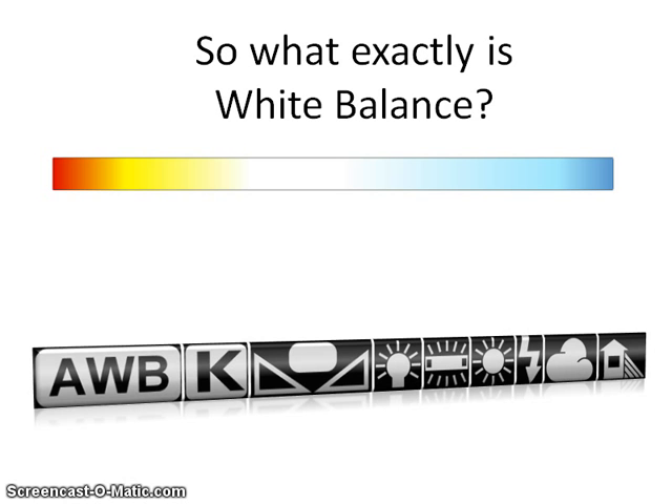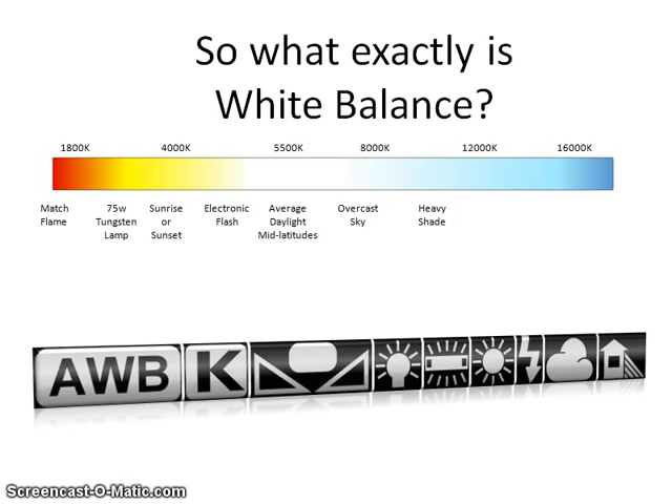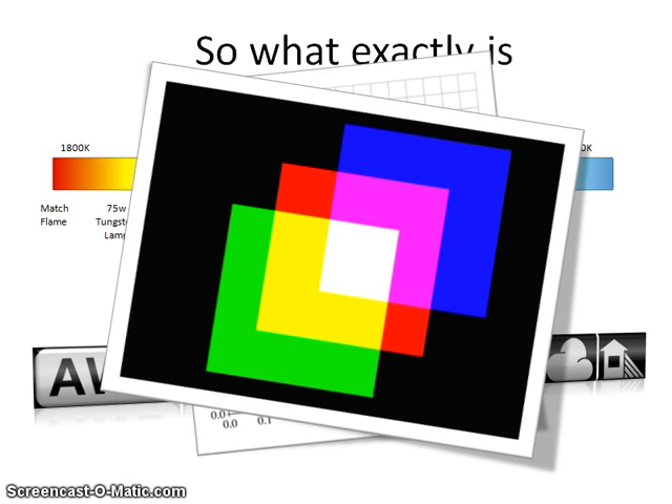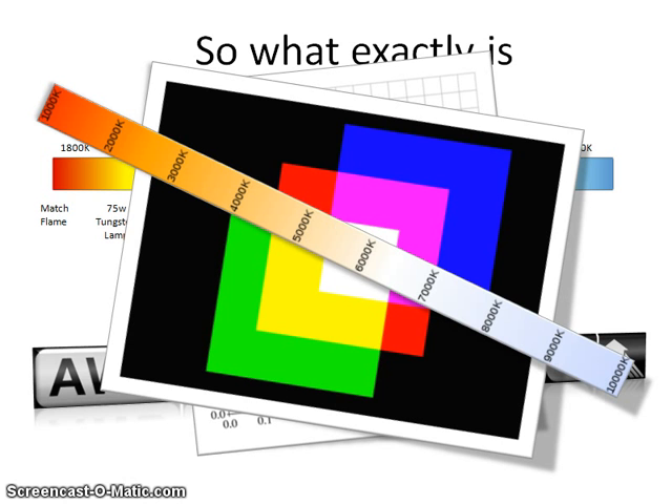The white balance setting is based on the color temperature of the light you are shooting in. Color temperature is measured on the Kelvin scale, based on the color of light emitted from a hypothetical black body — and that color changes based upon the temperature of the black body. There are three primary colors that form white light: red, green, and blue, existing in various proportions depending on the color temperature. The higher the temperature, the more blue light; the lower the temperature, the more red. Okay, now get that glazed-over expression off your face as I try to repeat that again in English. Sort of.